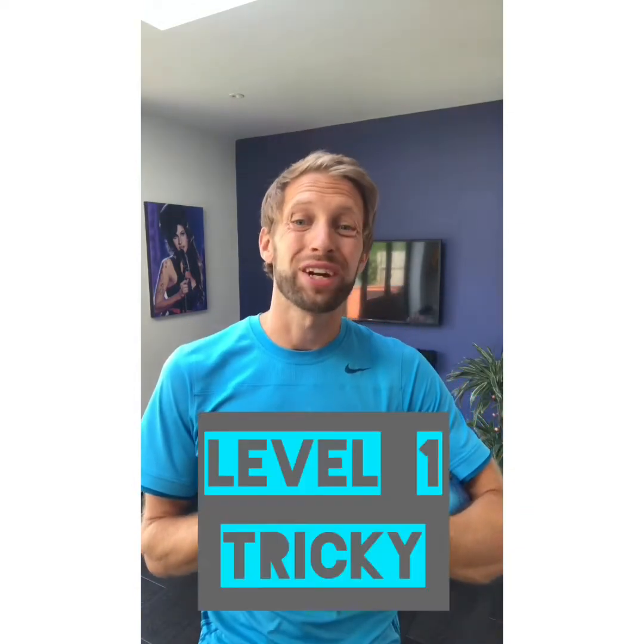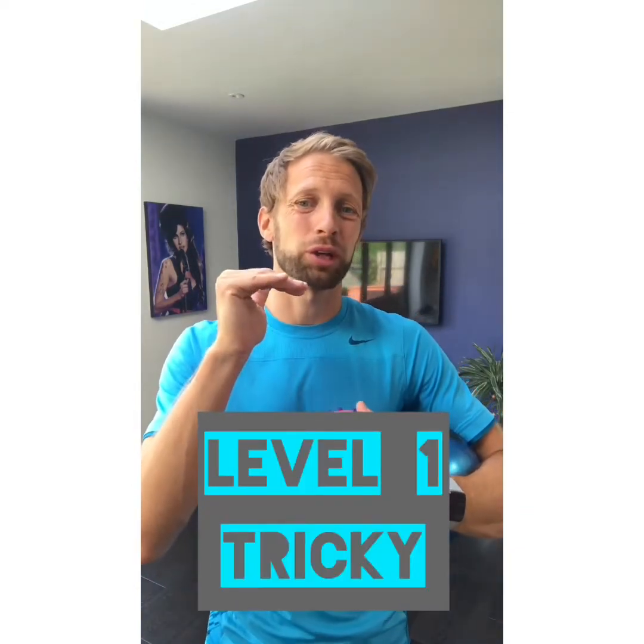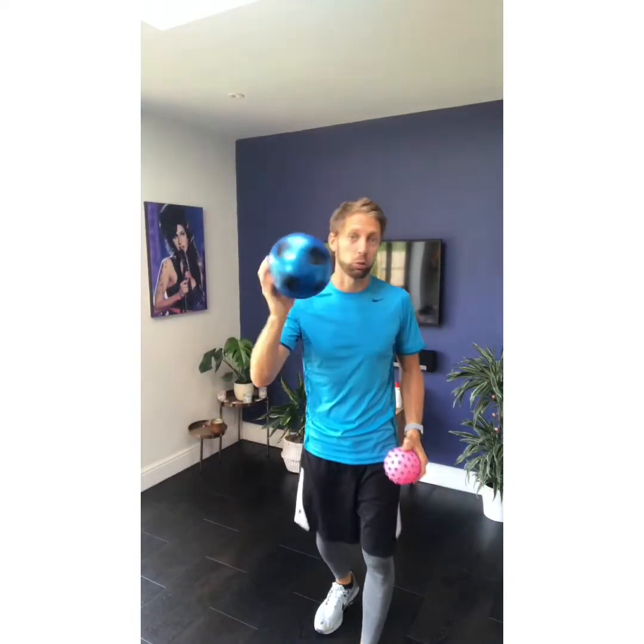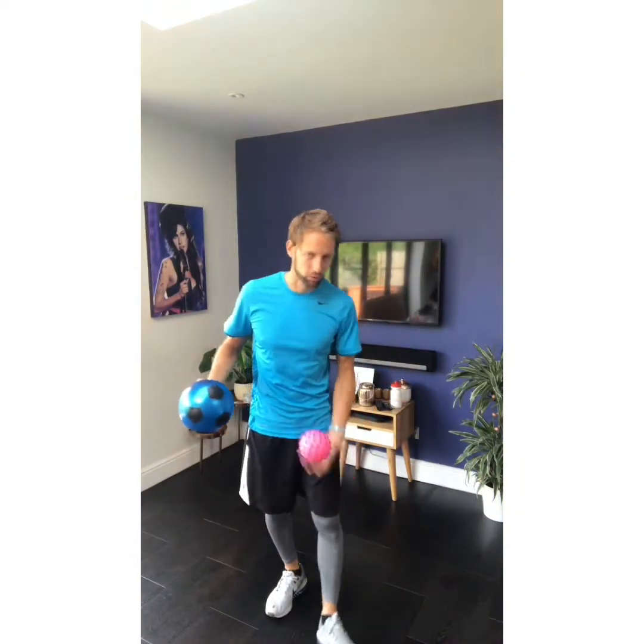There are three different variations I'm going to show you. For the starting level — the tricky level — we're not even going to use any rackets. Use a different type of ball that bounces quite well. I've got a smallish football here; the plastic ones bounce really well. I've also got a slightly smaller one which is a bit trickier to catch but still a good bouncy one to make it bounce off the floor. Take a look at this to see how to set up the court.